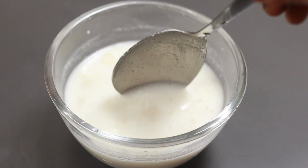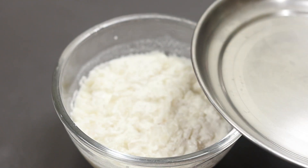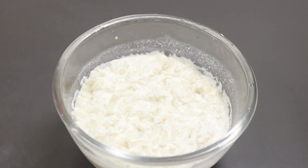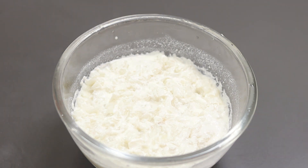We will add a soft pinch of salt. Now the salt is good to add. We will cook the same with a soft pinch of salt.